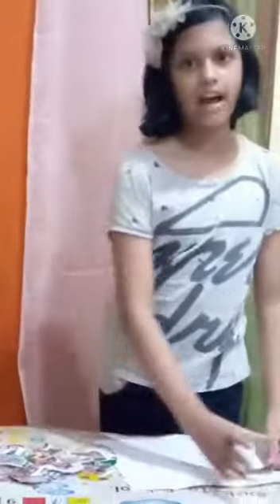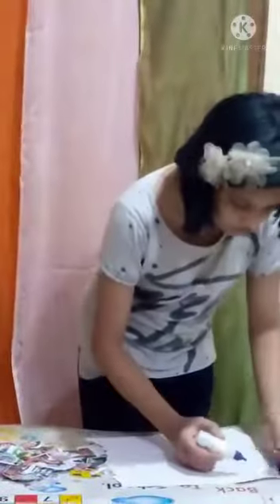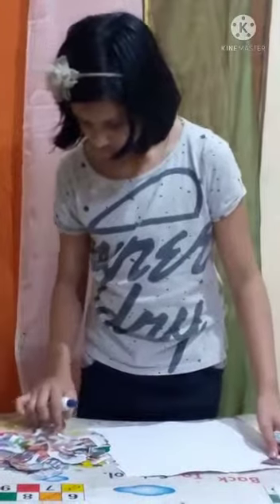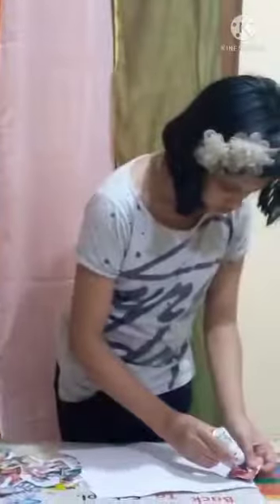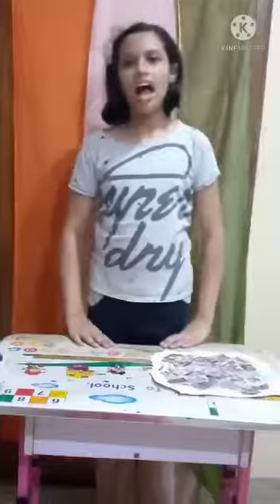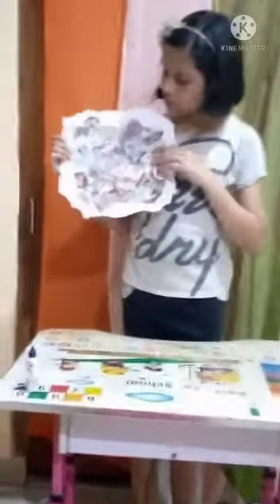Now I will paste this picture by using glue. I have pasted all the pictures on the chart paper.